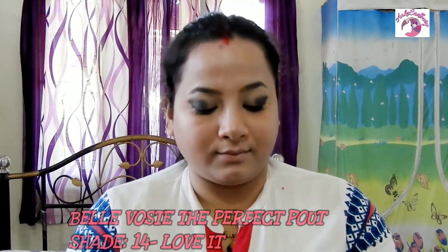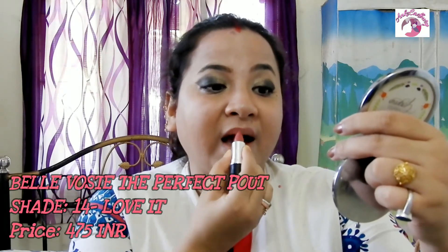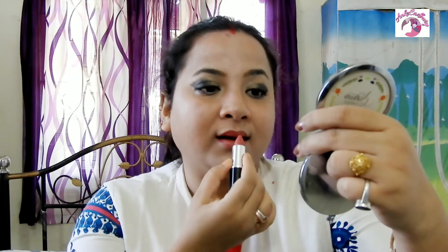Last but not least, for my lipstick I'm going with a sheer cream finish lipstick in shade 14 Love It. It's a matte finish lipstick and I love it for its pinkish tone which gives an extra pop to my lips. I'm not going for a darker lipstick today because smoky eyes with a dark lip is not a great combination for me. I'm going with a light pink, but you can choose a darker shade if you prefer a more bold look.